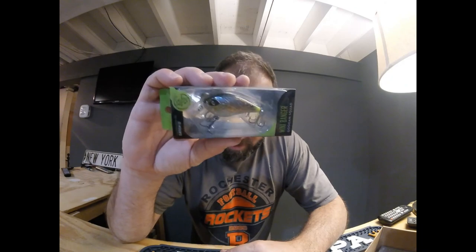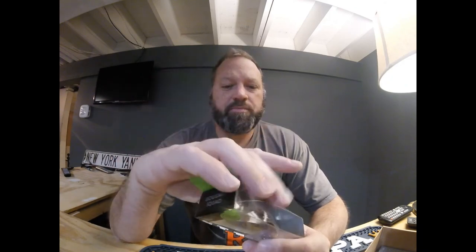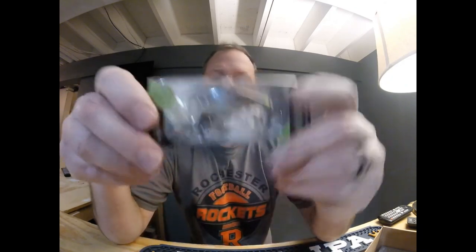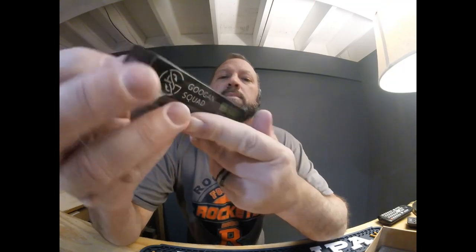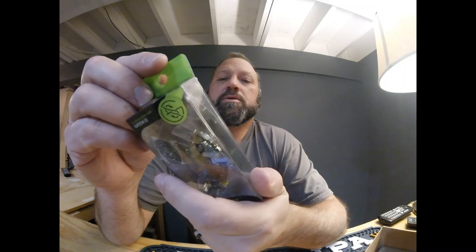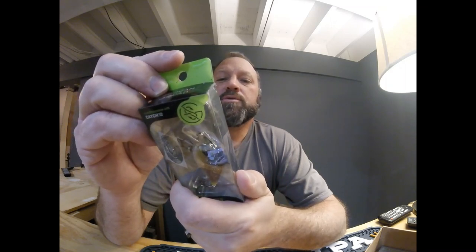I have the Mini Banger from the Guggen Squad — this is a ghost gill. It's kind of translucent, kind of looks like a bluegill. It is 3/8 ounce, going to run one to four feet deep, and it's two inches long. Nice set of hooks. I'd maybe pay $2.50 for that, so I'm sure I'm going to get a deal.